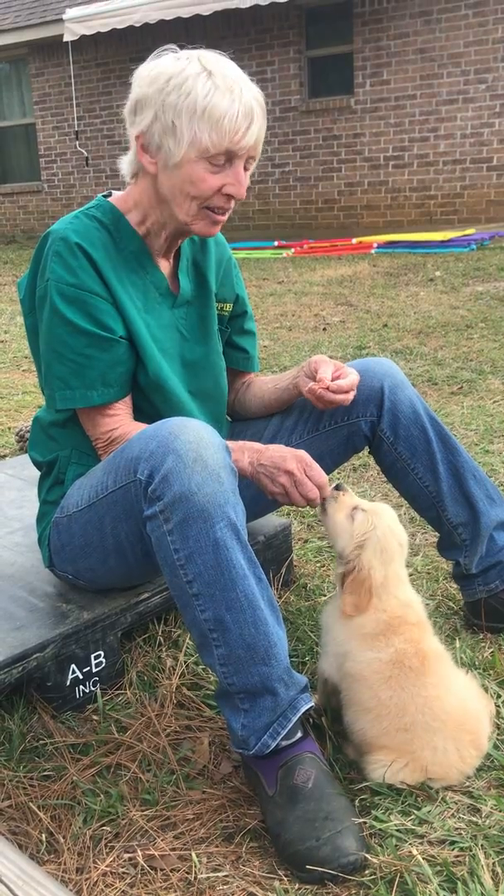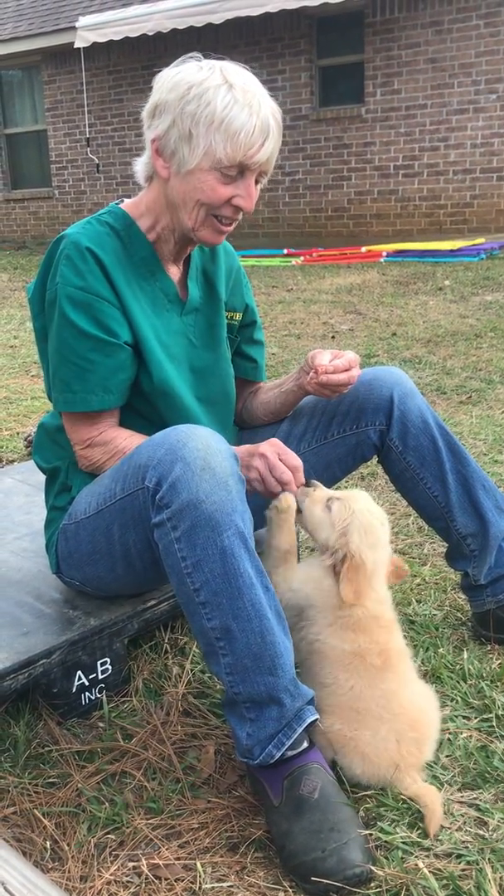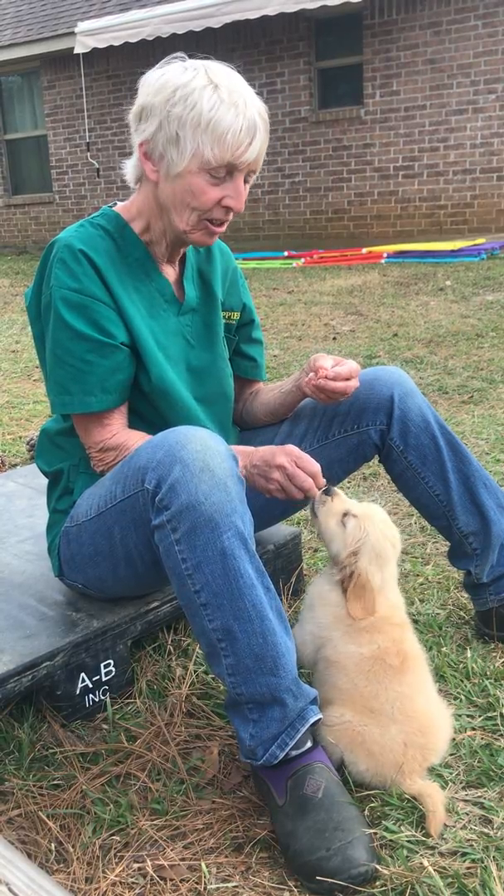I use the word 'yes' when he does something correctly and give him some food. Sit. Yes. Good.